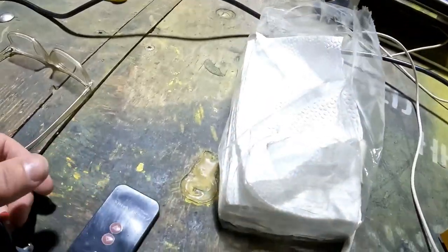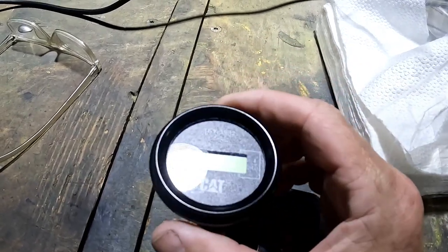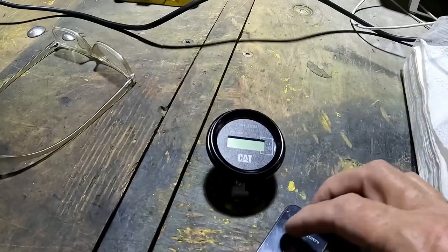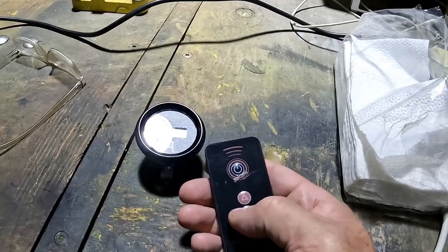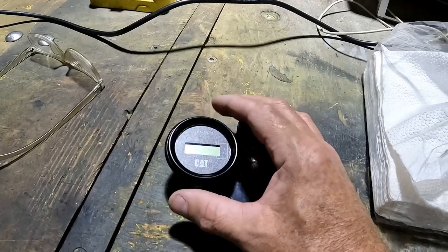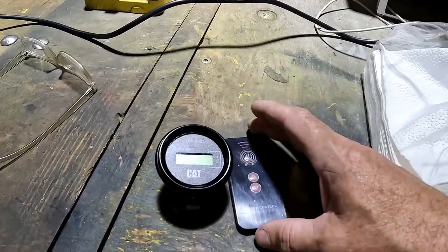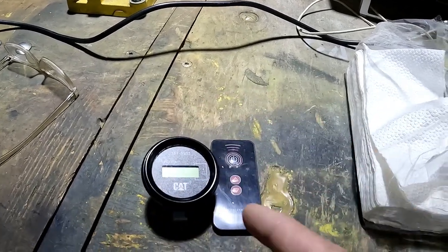What I found is a CAT-branded digital hour meter, and that's what I wanted. It's going to count in tenths of an hour and it's pretty simple - just power and time. What's also cool about it is it has a remote control where you can adjust the time. This is what you need if your machine already has hours on it and you want to set it to the correct amount, or if you rebuild it you can set it back to zero for time since overhaul. It has several memory slots for different time intervals.